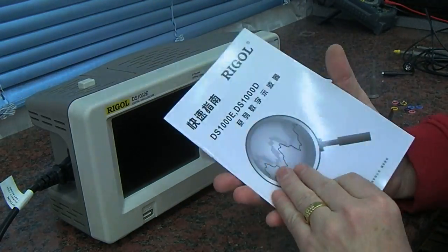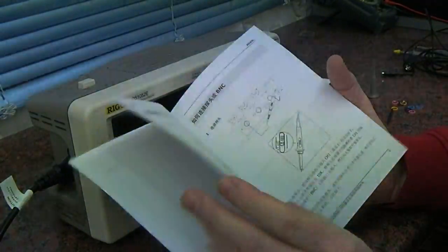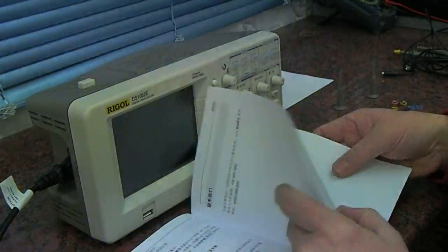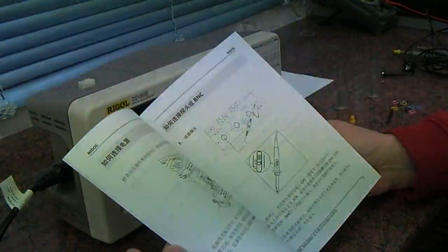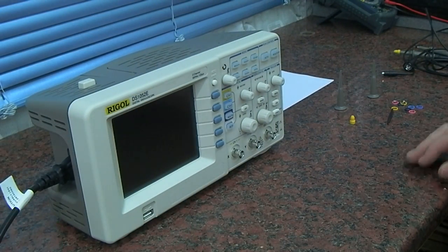We have what should be the user guide, but as you'd expect it's all in Chinese. Having looked at it, it just seems to be how to plug the mains cable in and connect the probes — so not much use there. Hopefully there's more information on the CD, which we'll have a look at later.